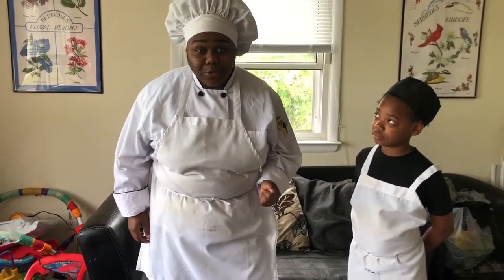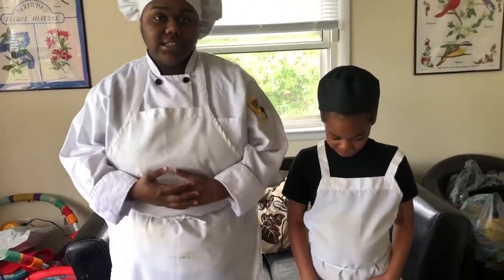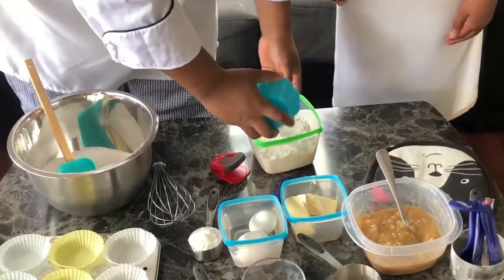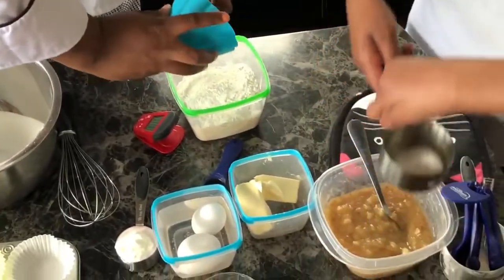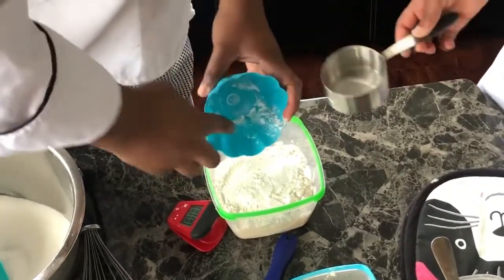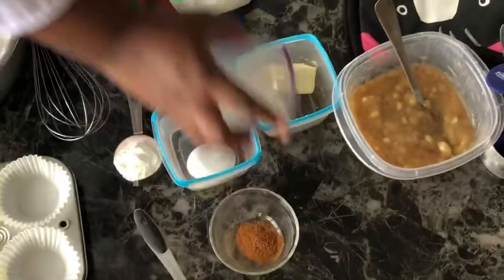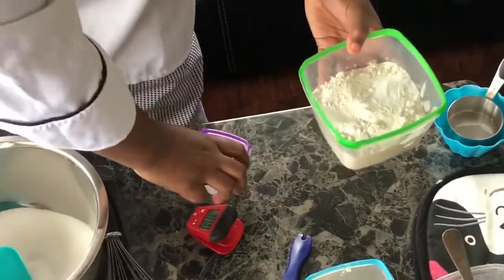First thing we're going to do is put all of our dry ingredients together. I'll grab the flour and pour the baking powder in, and you can grab the baking soda and just pour that in here. These are our leavening agents. I'm also going to put our salt in.